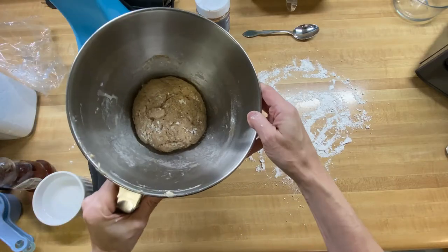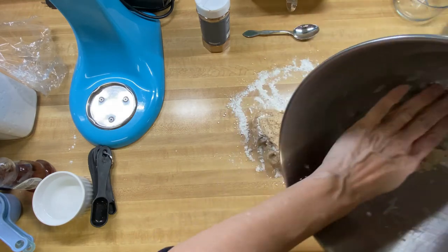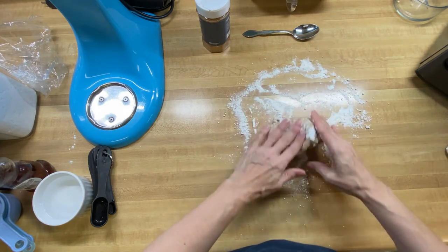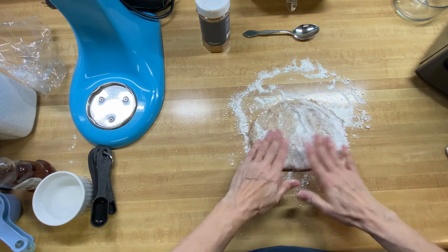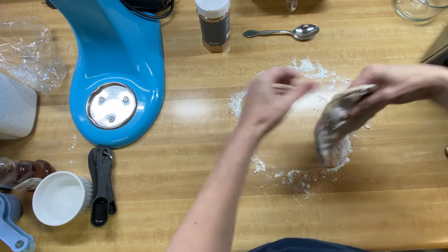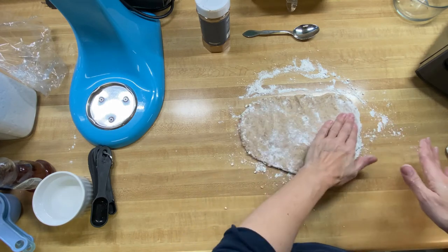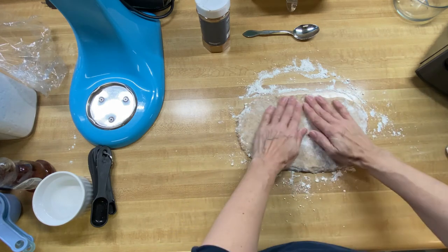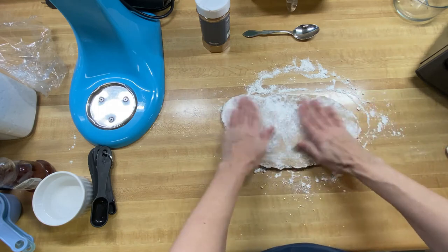We're going to take our little bit of dough — I'm not used to dealing with this small amount of dough, it's kind of neat. And then we just want to put it out onto a floured surface. Make sure you've got flour on your hands and just kind of move it around a little bit. What you want to do is get it into a rectangle because you're going to cut four honey buns out of this. The recipe calls for about a four-by-ten rectangle, and I'm going to say that looks about right.